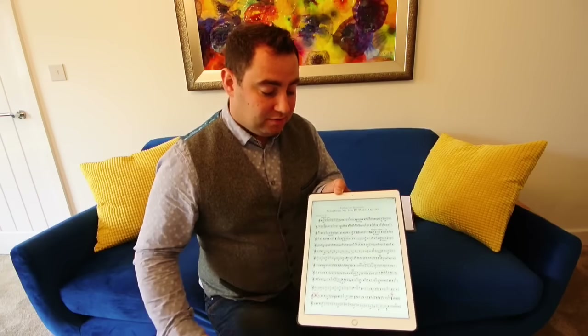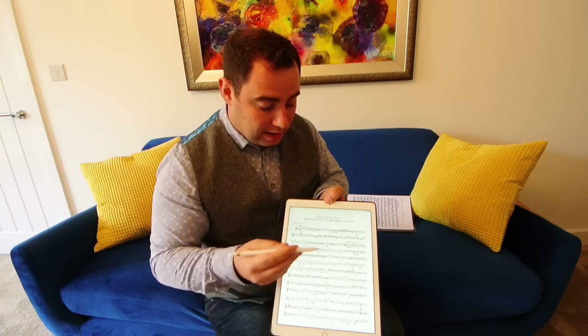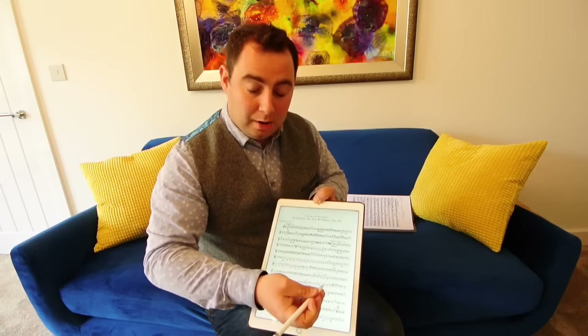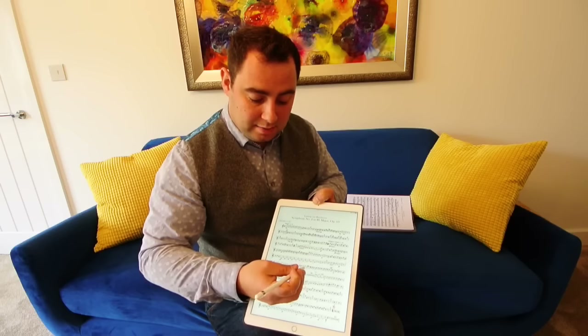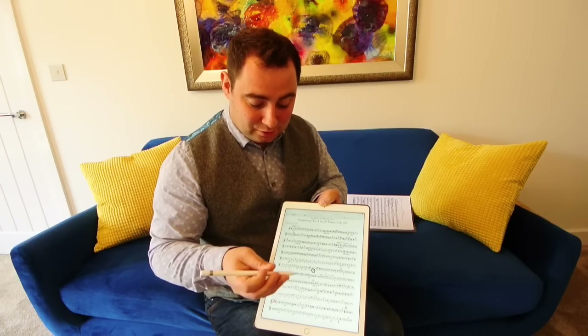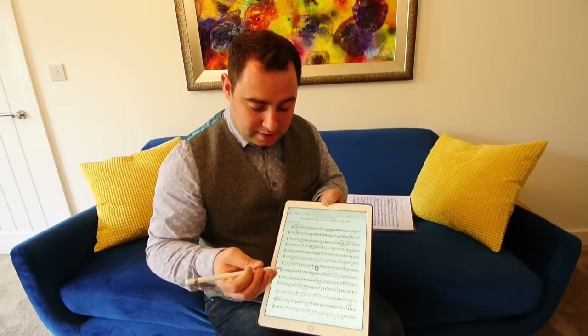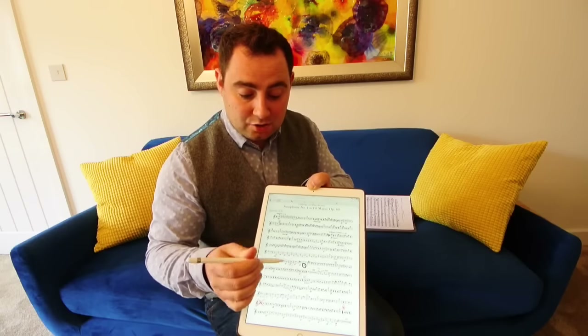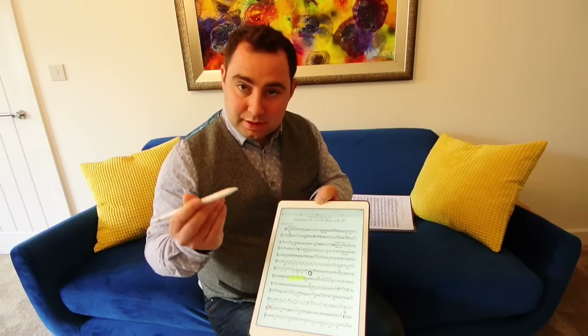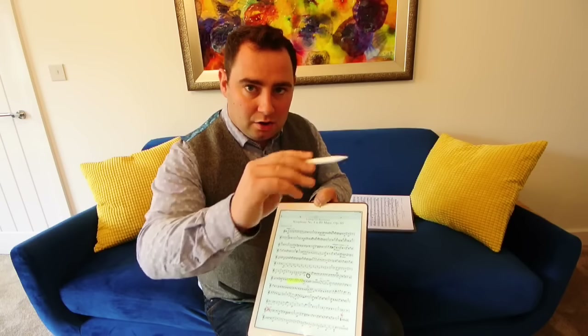The Apple Pencil really comes into its own with this. If you're playing a part and you want to make some notes - say the conductor's given you some advice or you're practicing - it's very easy. I notice my palm is resting on this and nothing is registered, it's not started to draw. As soon as the pencil makes contact it starts marking. You can highlight music very easily. This pencil is pinpoint accurate and very easy to use. It's not so easy to draw on the music stand, but I have exactly the same experience with paper - I'd always prefer to pick up the paper and put it on my knee.